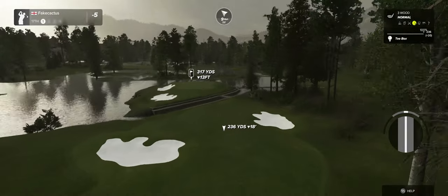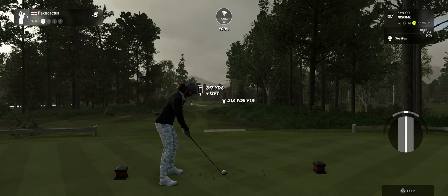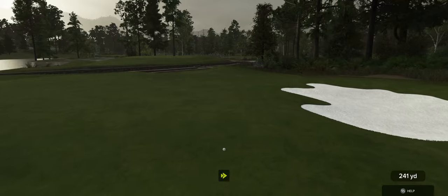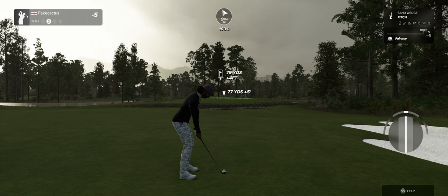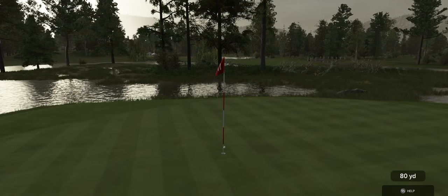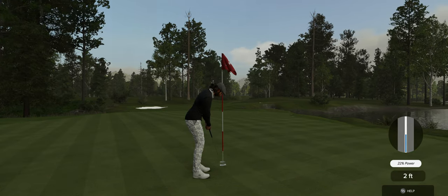Heads up — wind's blowing left to right here. That was a good swing, well done. Here's our second shot on the 17th. Oh yeah, there's another green in regulation — I'm liking it. Here we go for the birdie. You are looking at six under at the moment.